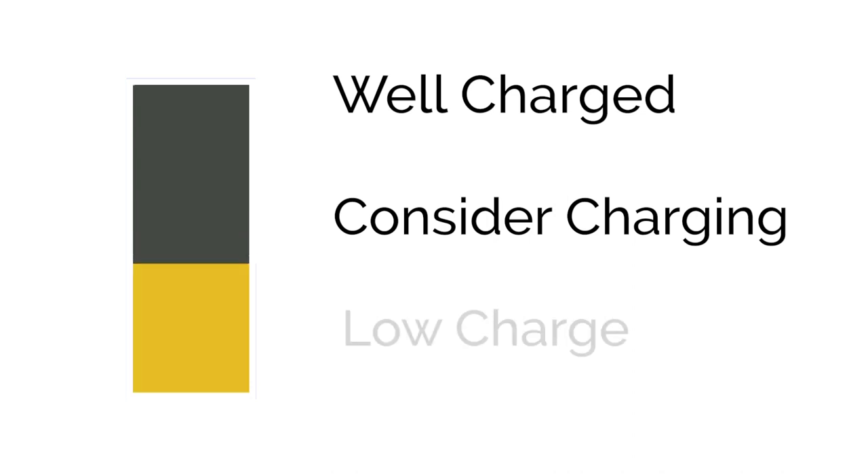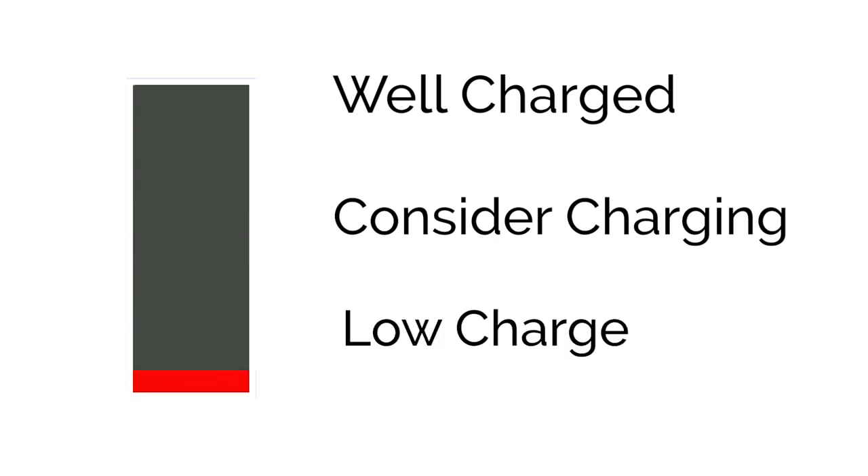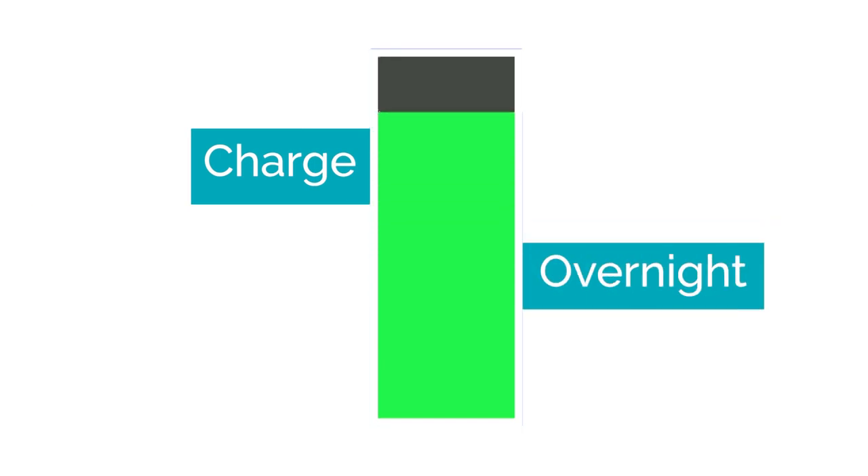It is important to keep an eye on your battery indicator as it is a visual representation of your charge. If you are on green, your battery is well charged. On yellow, start considering charging. On red, you have low charge and you will need to charge your wheelchair. It is recommended you charge your wheelchair overnight after daily use.